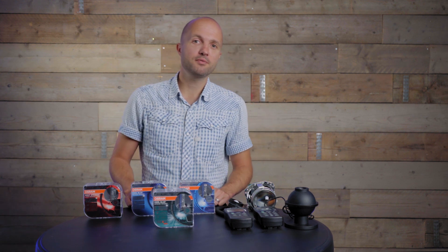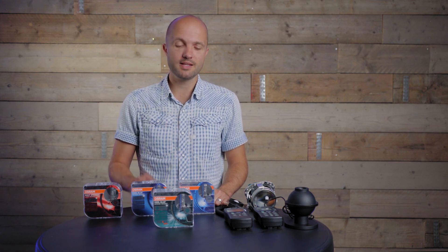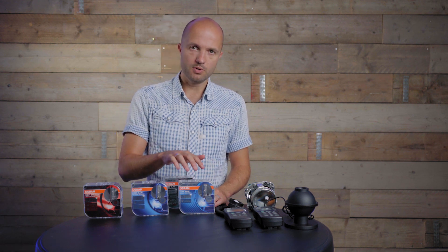Hello, my name is Wouter from retrofitlab.com. In this video we're going to test the just-released new Osram Cool Blue Intense Next Generation bulb. We're going to test it against its older brothers: the Nightbreaker Laser, the Cool Blue Intense second generation, and the Cool Blue Boost.